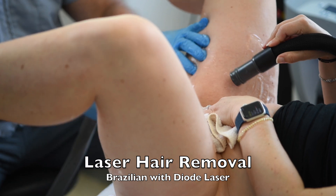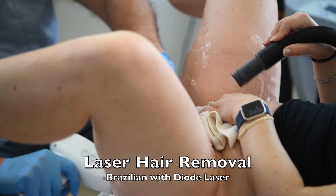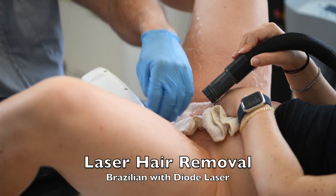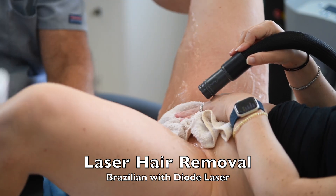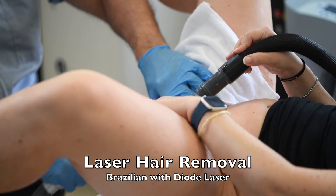The cold air is used to keep it comfortable because the laser feels like a hot needle sensation. The cold air is 30 below zero and takes away a lot of the discomfort. The area is also stretched a little, which helps keep it comfortable and ensures you're not missing any hairs.